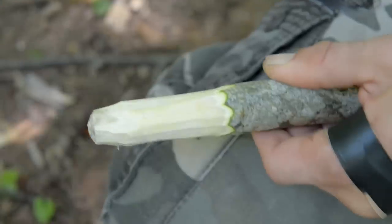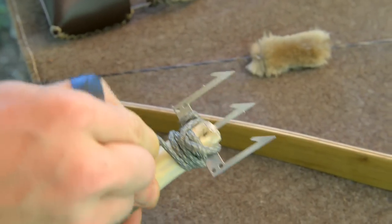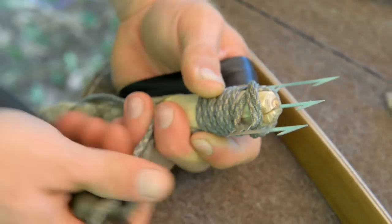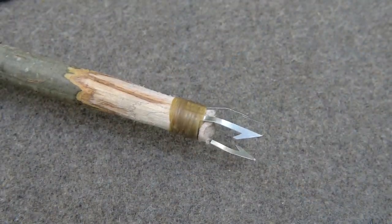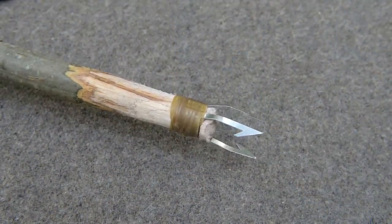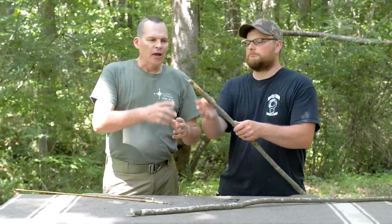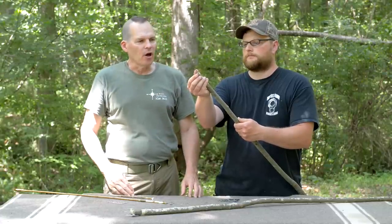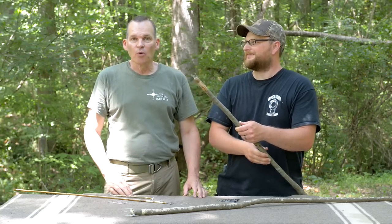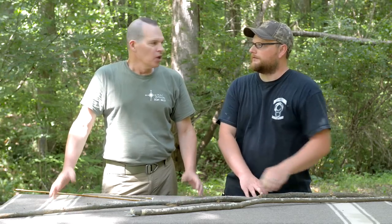For the trident spear point gig, they did two configurations — quick and dirty. The first just cuts a slot and drops it in as-is. The second, more realistic for multi-day food gathering, wrapped and formed the trident around the shaft, notched the shaft so it couldn't slide off the end, and tightly wrapped it on. They've already used it and confirmed it definitely works.